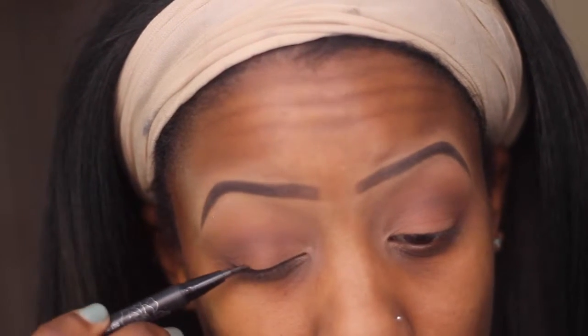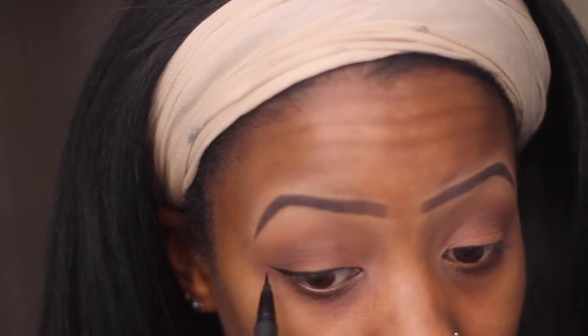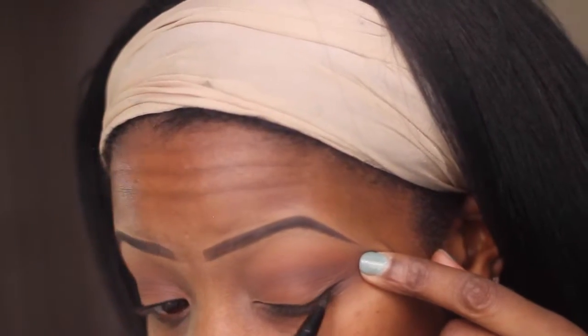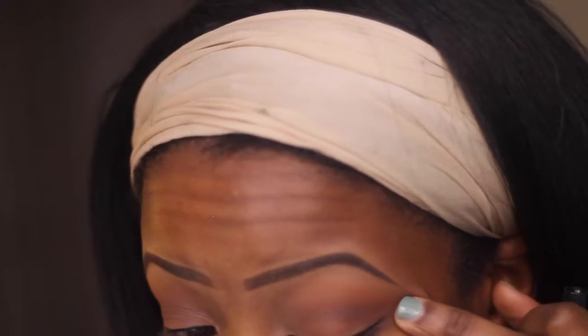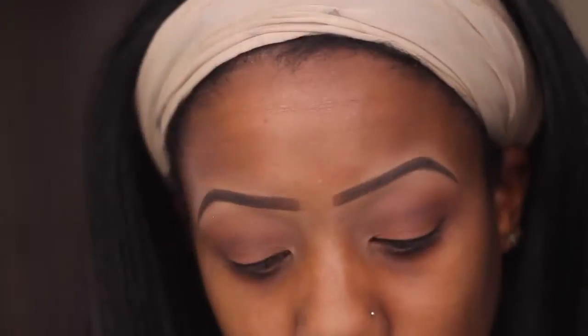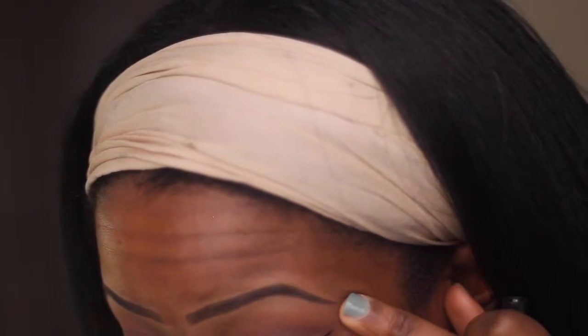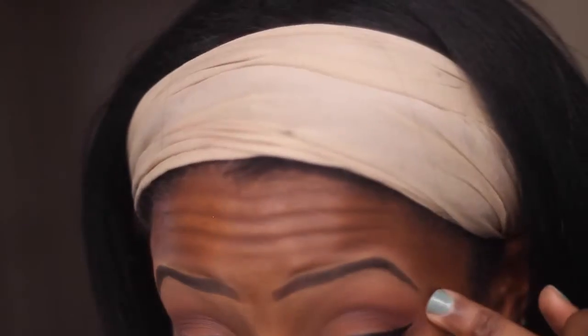Lining with Kat Von D's Tattoo Liner in the color Trooper. I got a little below the frame here — apologies. I'm just finishing and cleaning up any strokes of liner I need to do. I'm just going in with some skin tone concealer to straighten the wing a bit.